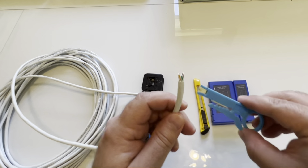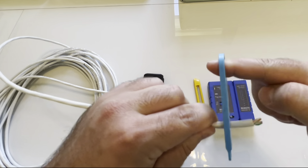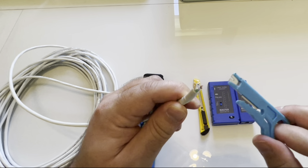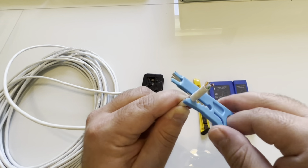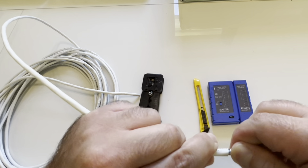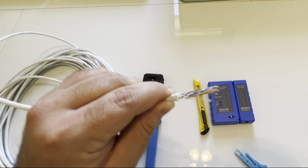There are a couple different ways to strip the wire. One way is with this tool — you basically just slide it over the cable, rotate it a few times with your finger, and then slide the jacket off. The risk here is that sometimes you nick the wires underneath, so I don't really prefer this method, but it is a way to do it.